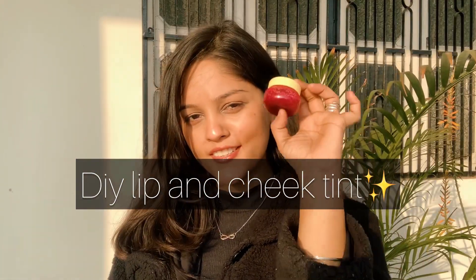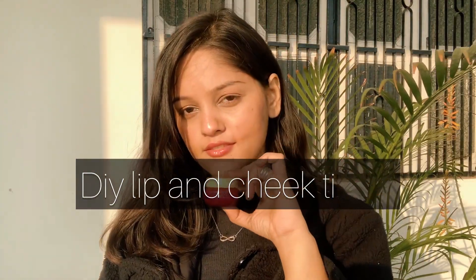Today I am going to show you DIY Lip and Cheek Tint which you can make at home with natural ingredients. In the market there are many Lip and Cheek Tints available but prices are very high. I will teach you today and you will get a rosy pink tint on your cheeks and nose.